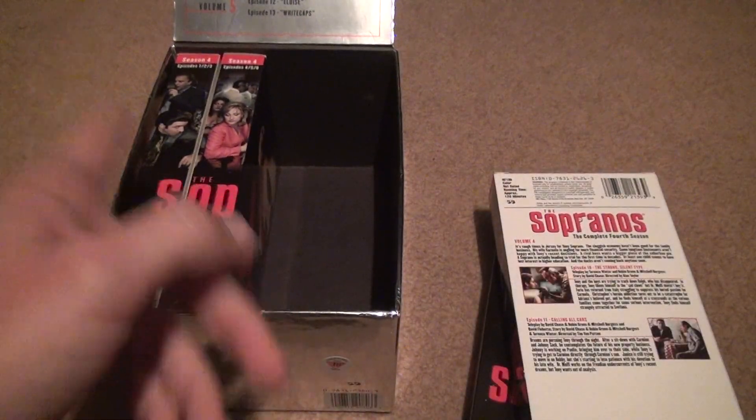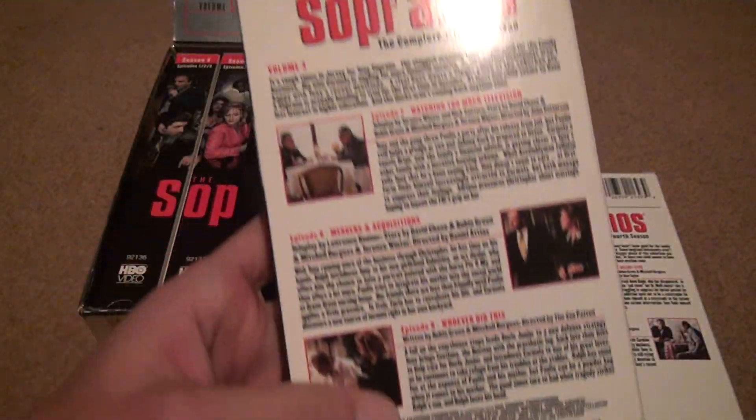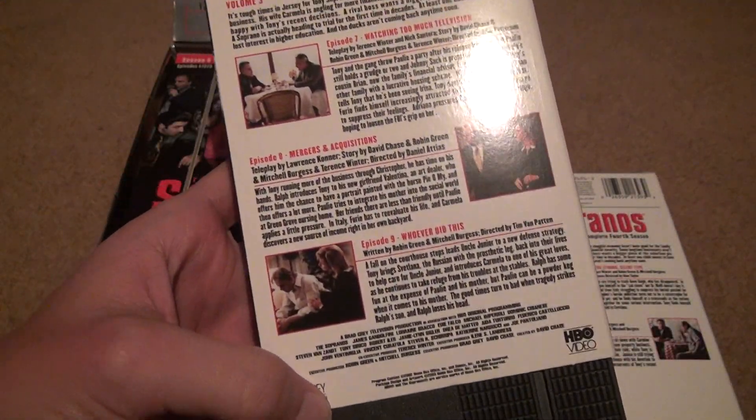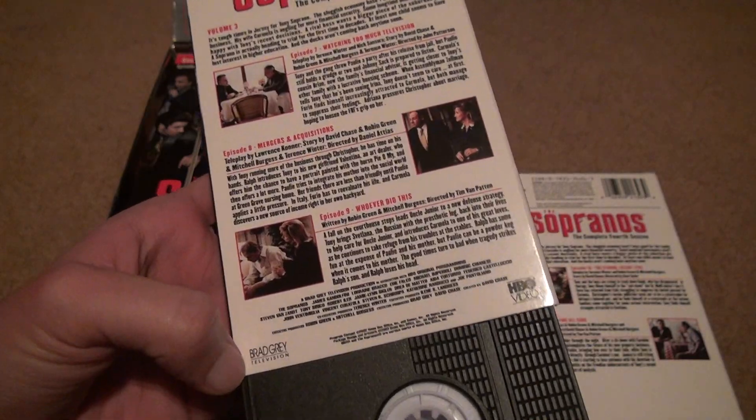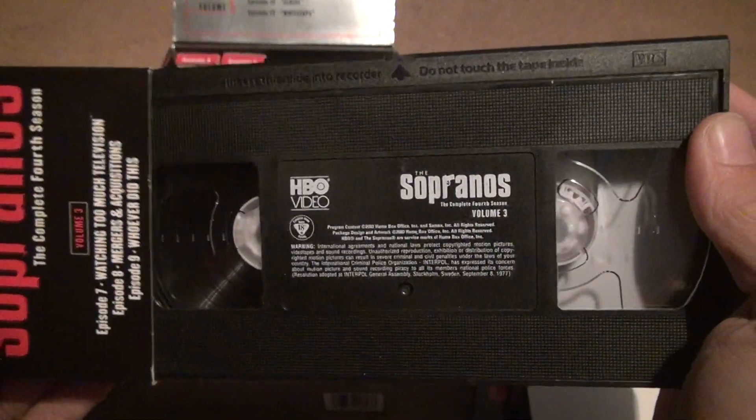Uncle June is on this one — he was the one in charge, though it's hard to believe since he didn't really lift a finger to do anything. This one's rewound too.